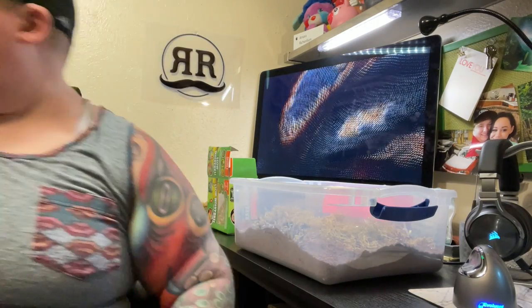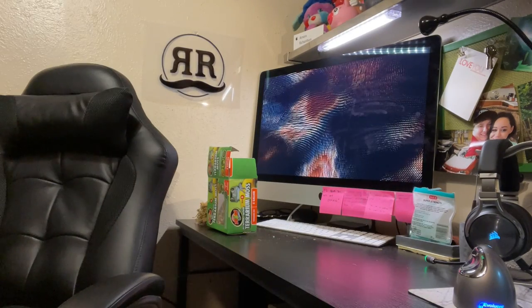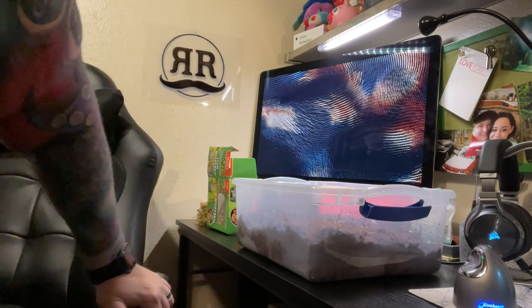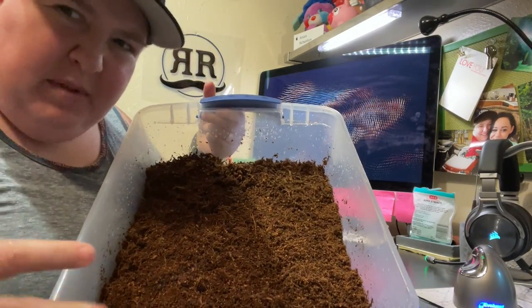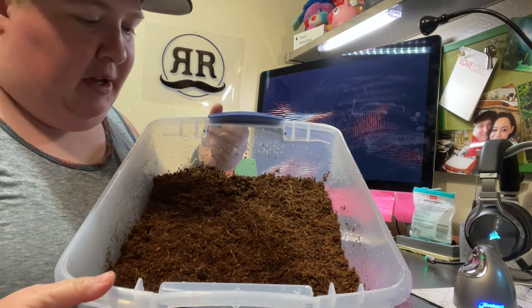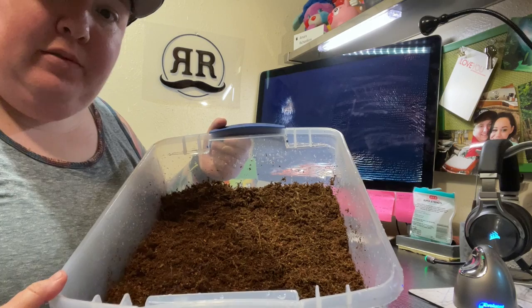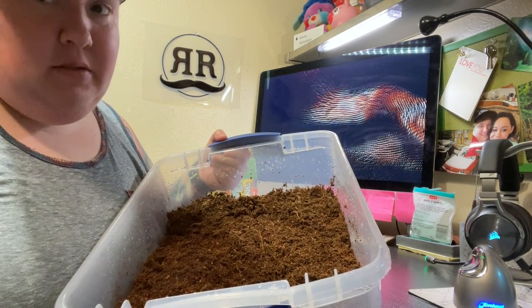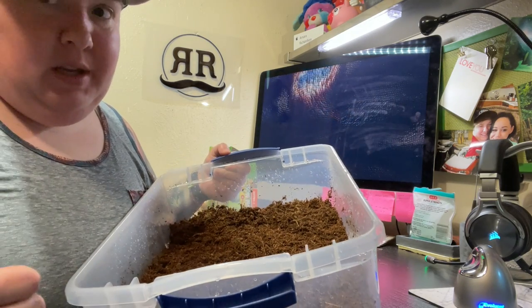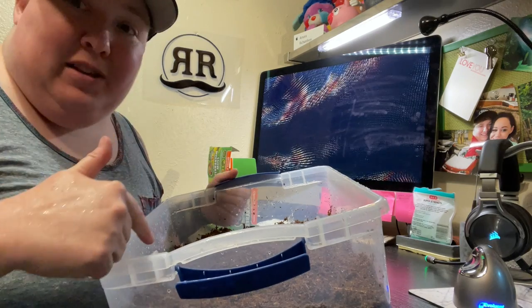Now we've got to put some water in. So now we have a substrate that's damp, moist, but not wet, and it's loose so that they can dig. The giant canyon isopods like to dig. So now we're going to take the isopods out of their old enclosure and put them into this box.